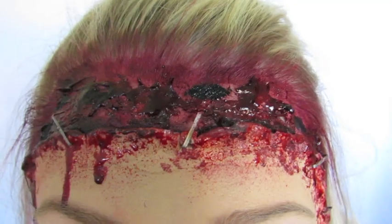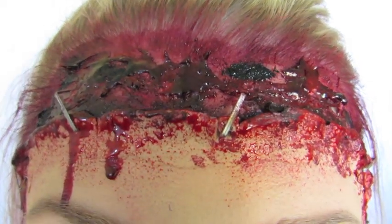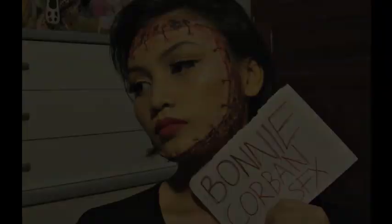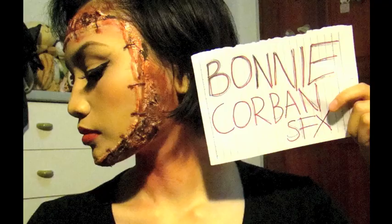I loved how gory this turned out and how seamlessly the scar wax blended into my skin — I was really impressed with how it worked out. You can always change up the style and don't have to use too much blood. This look was actually inspired by a girl who entered my contest — her name is Bash, and she did such an amazing job. I loved how she did her skin really rotted and actually sewed the face on, and I thought it looked great with the beautiful makeup next to it. I really loved her entry so I felt like I had to recreate it and put my own spin on it.